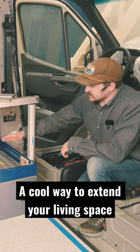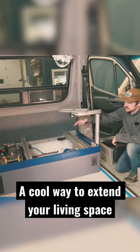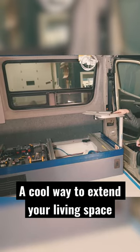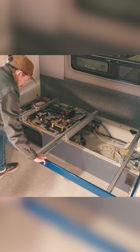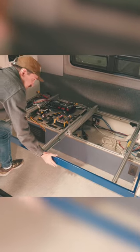On this build, this will be a futon during the day — a nice big couch, just over six feet long. I'm using car door locks, so it's got a mechanism where you unlock it and then this will slide out.